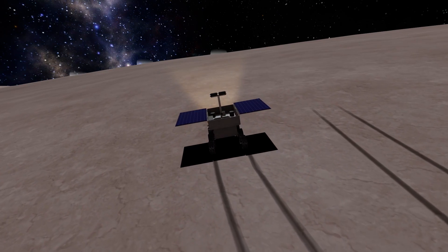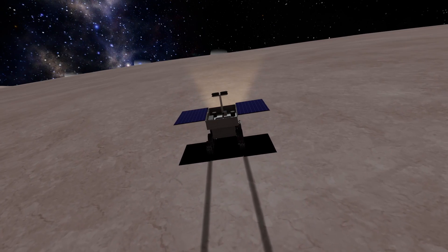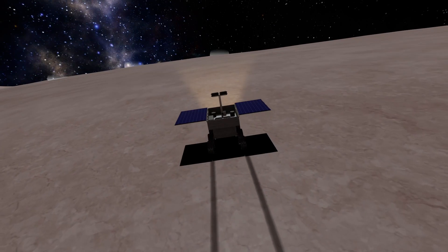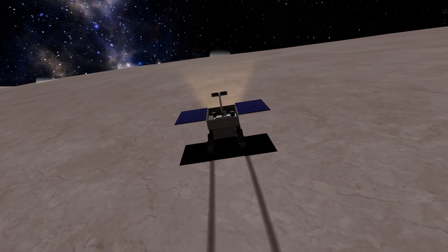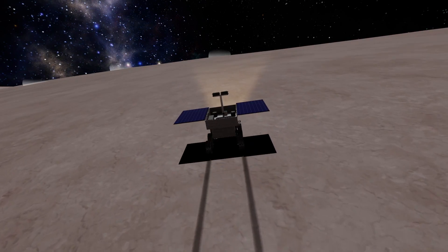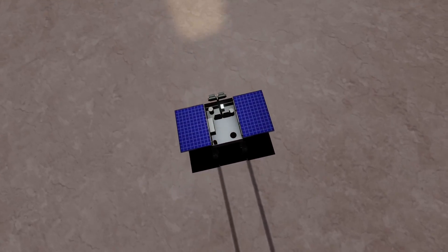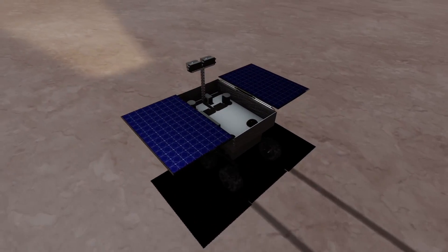Now I know what went wrong with the rover controls last time. There were some really heavy rotational forces during the descent, and those broke some parts of the rover. It wasn't really visible, but I saw messages that parts got destroyed. I don't know which parts exactly, but that made the rover almost uncontrollable. This time nothing broke, and we can drive the rover like we would expect. So let's drive to our three destinations.